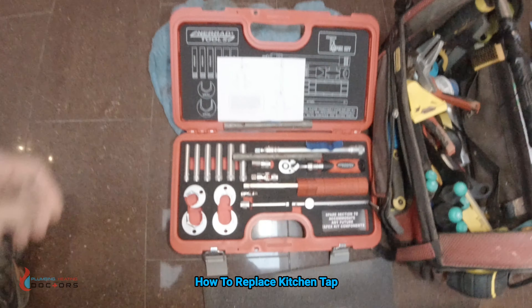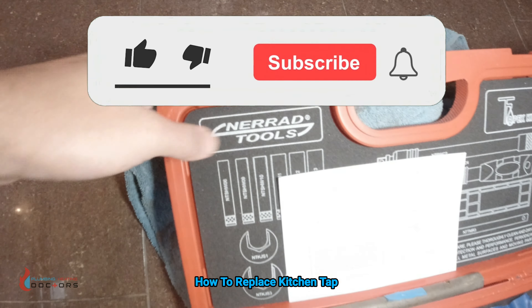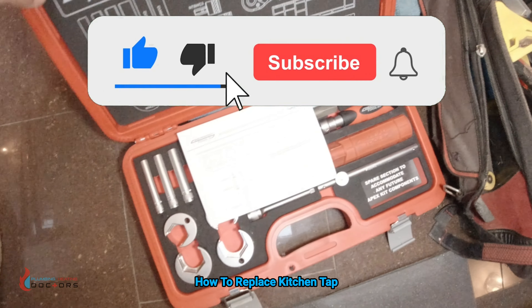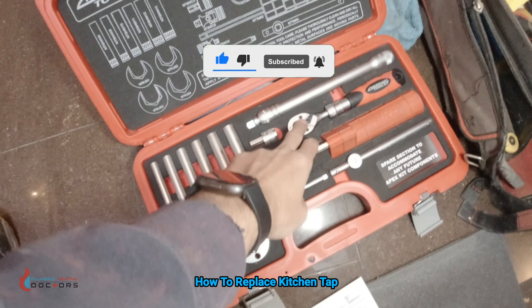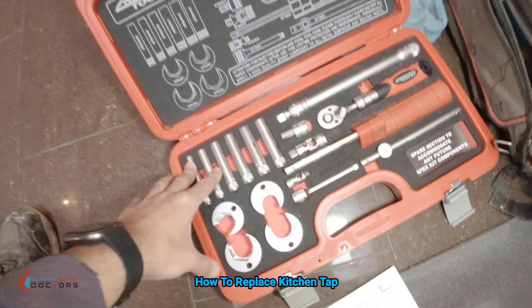This is the tap kit that I've recently bought — it's called a Nerard Tools tap kit. It's a great piece of kit. It's about £150 so it's not cheap. It's got extension rods in it and stuff like that. I might do a review on it.